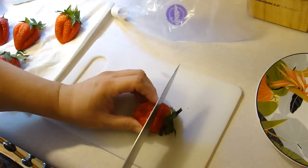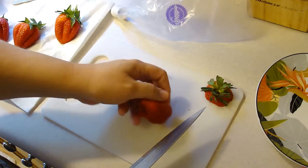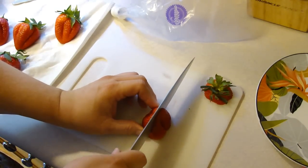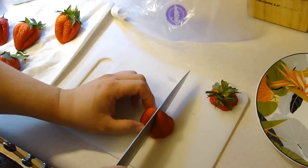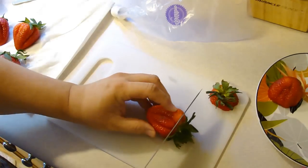I've gone ahead and washed my strawberries very well. Cut off the tops of them and we are going to cut down and in to maybe about half an inch from the bottom. I'm going to repeat that for all of my beautiful strawberries here.